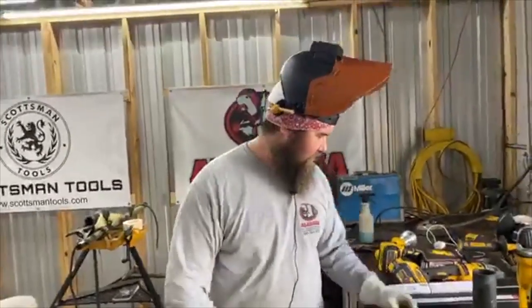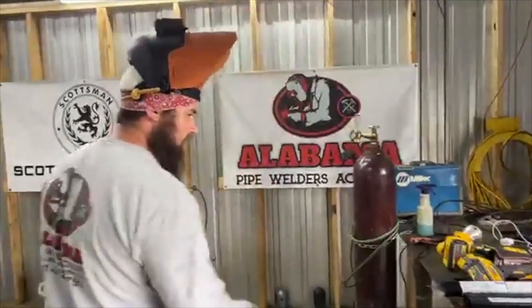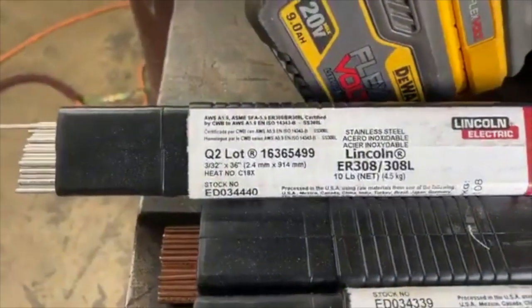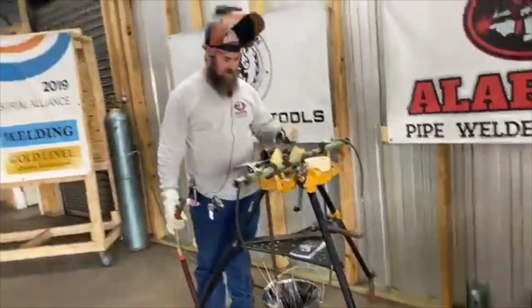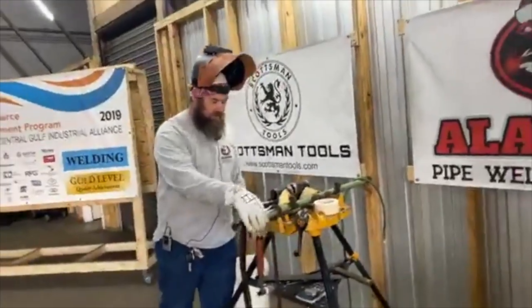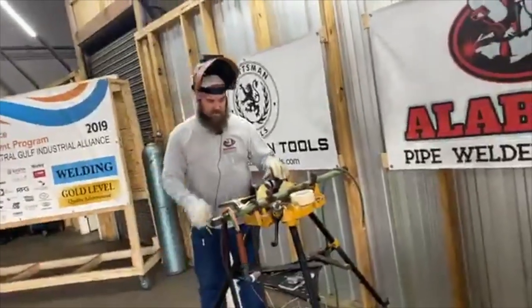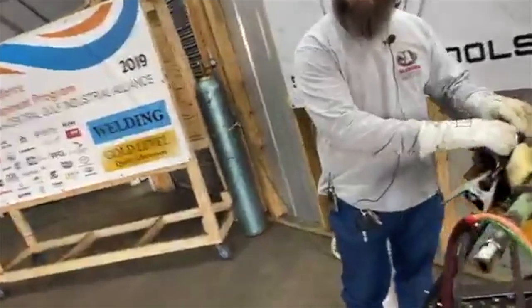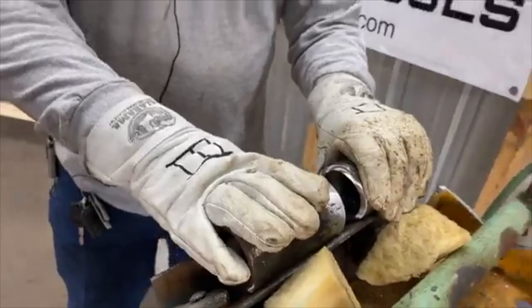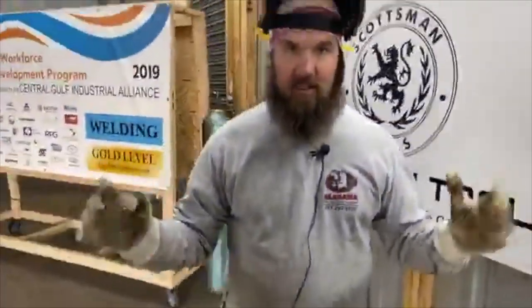Today we're going to do some 309, 308 wire — 308L. I want some carbon Schedule 80. So this is a test you're going to see out in the field. They usually save money by giving you a Schedule 80 carbon pipe with 308 wire. So we're going to purge it, show you how to attack it, put the root in, and see how far we can get in about 30 minutes.